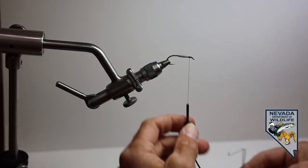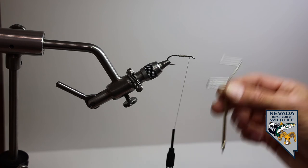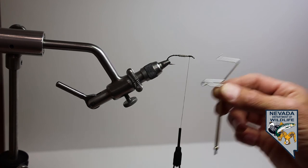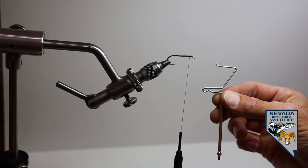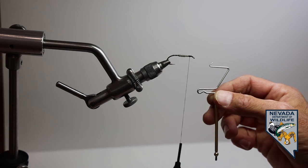The final tool we'll take a look at is the whip finisher. The whip finisher is about the hardest tool in the arsenal to use, but once you learn how to use it, it is incredibly valuable — much, much faster and much more accurate than those straws and pins.